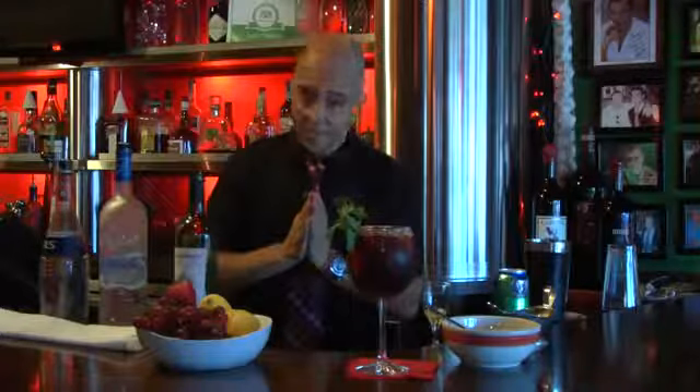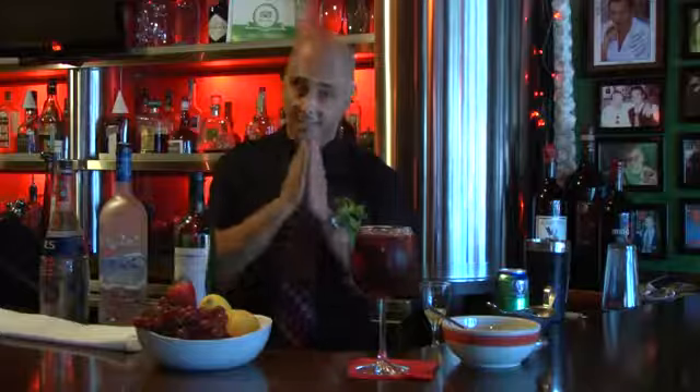Once again, my name is Henry. I'm at Café Prima Pasta, Miami Beach. Thank you for watching. Here is the sangria using vodka. Enjoy.